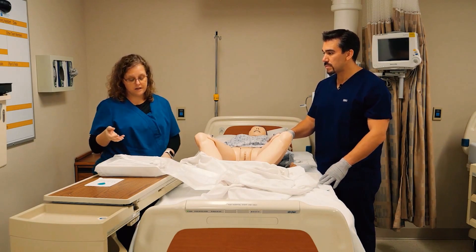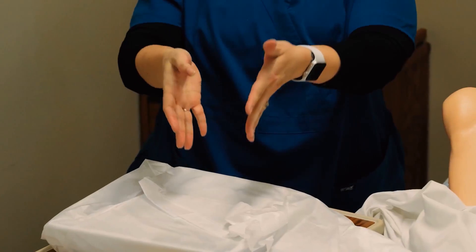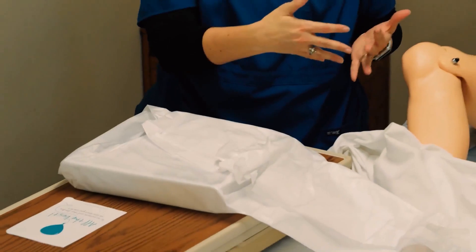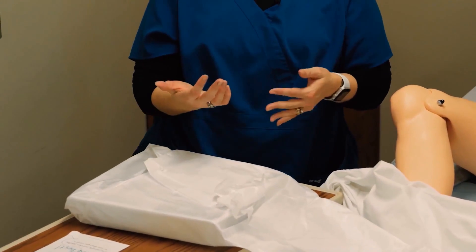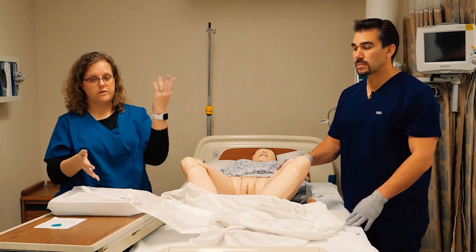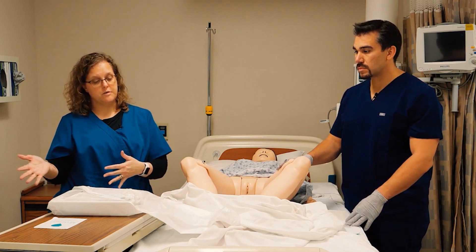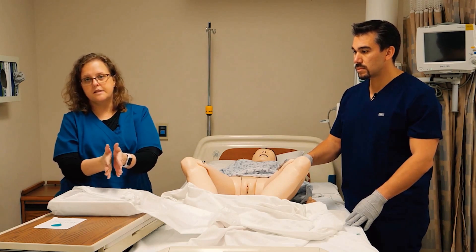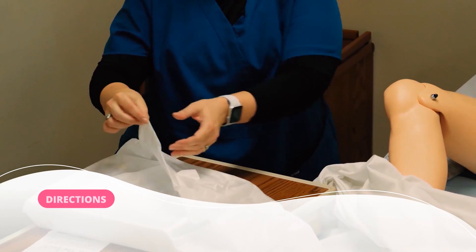I'm going to take off my gloves. A lot of kits will have something right here for hand hygiene, since you've done a dirty procedure first. Ideally, you'll have some hand hygiene available — whether it's alcohol or you need to step away and wash your hands before opening your kit. Ideally, you just have some hand sanitizer right here.